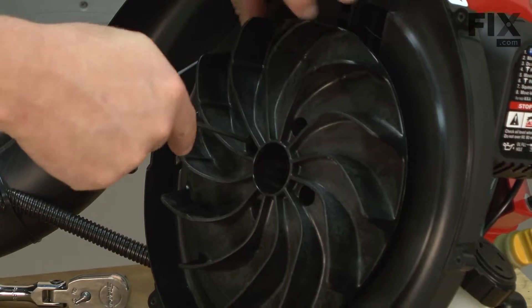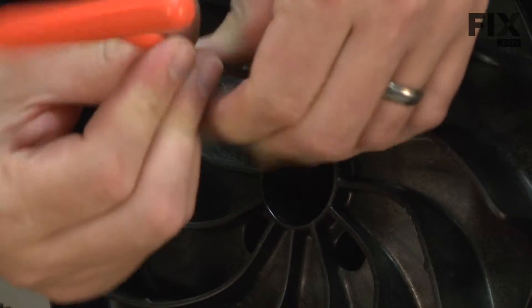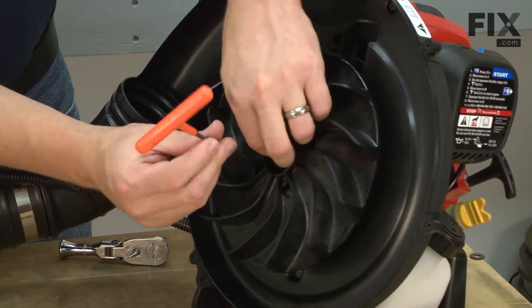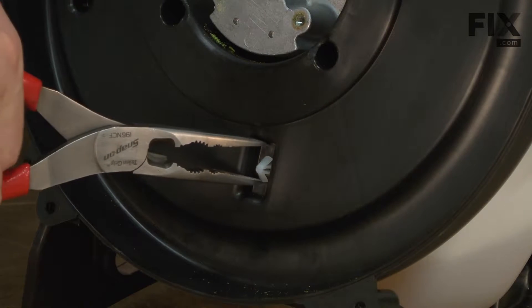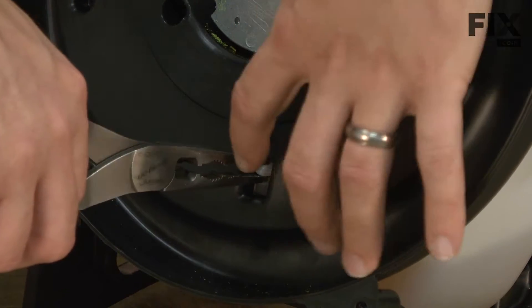We'll remove the impeller. Now we have access to the throttle cable clamp. I'll squeeze the two wings on the clamp together and push it through the housing.